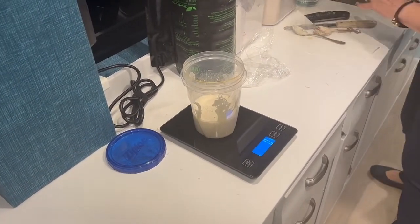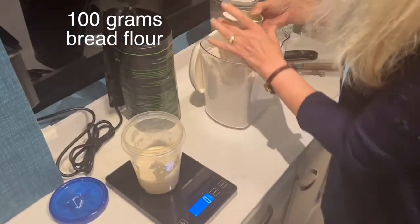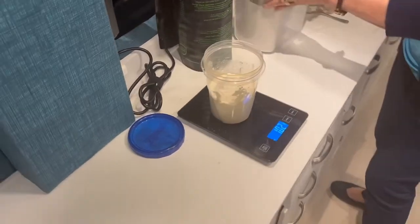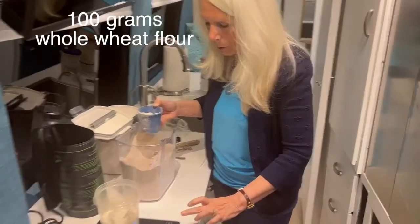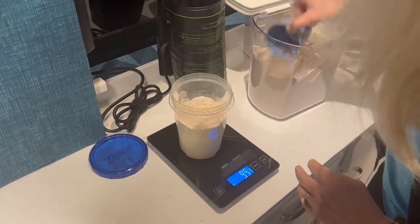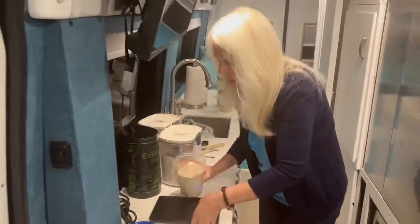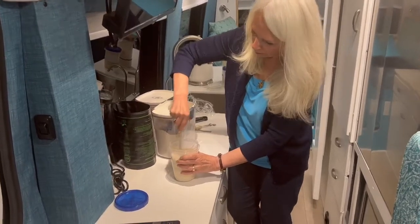I put it back on the scale and zero it out again. Now I'm going to add 100 grams of bread flour carefully. Perfect. Next, 100 grams of whole wheat flour. Zero out the scale again and add it in — perfect. Then I move the scale out of the way, turn it off, and give it a good stir. This is our leaven.